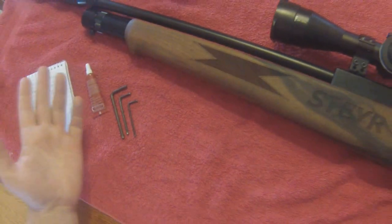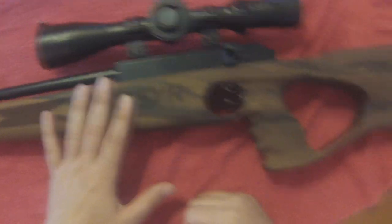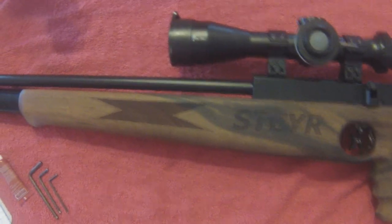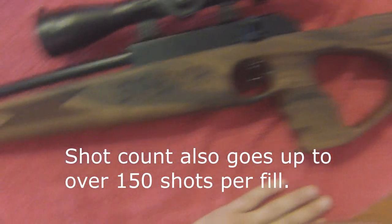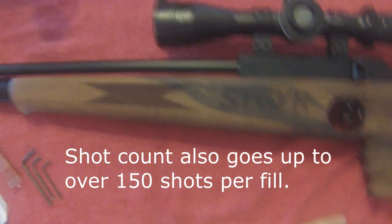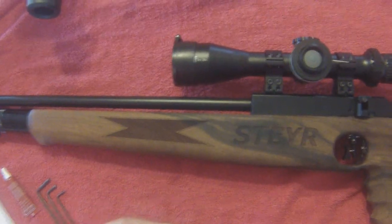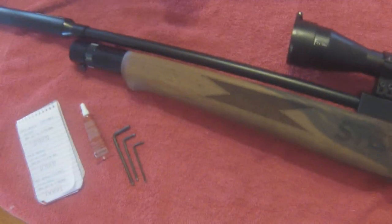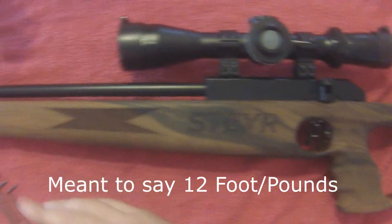First thing I'd like to point out is why would you want to change the power on your 40 joule or 29.5 foot-pound rifle? In my case, most of the shooting I do is in my backyard. I don't shoot any farther than 30 yards. The pesting I do is on collared doves and it doesn't take much energy to knock them down. So in order to reduce the danger of pass-through damaging property, ricochets after it goes through the bird damaging property, I like it to be closer to the 12 joule power setting.